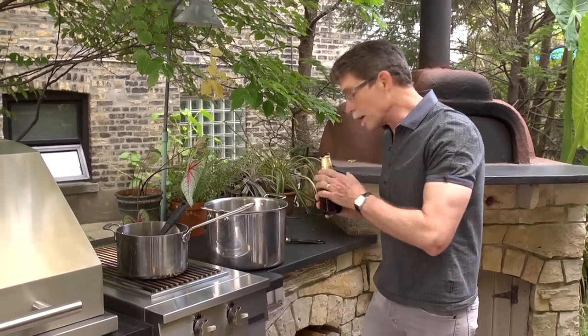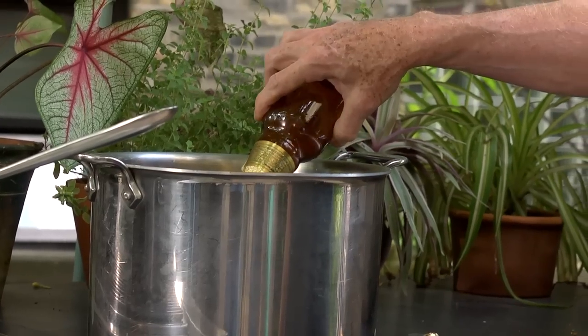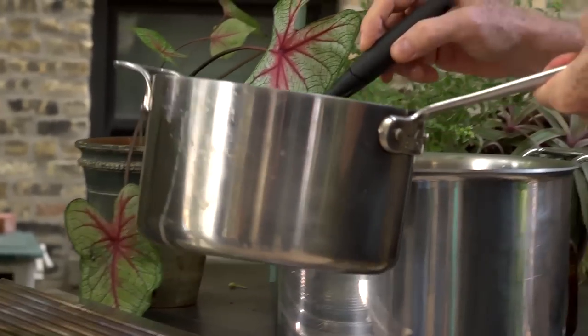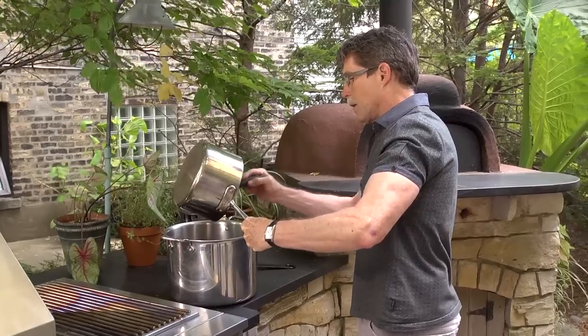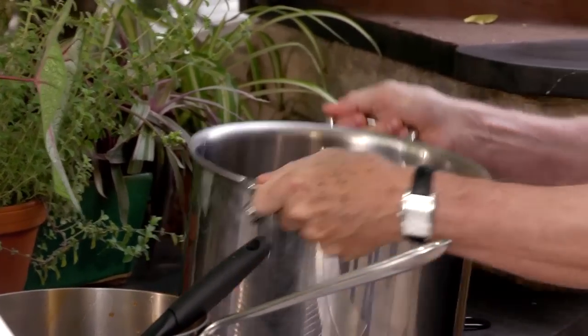The remainder of our liquid for this brine is two and a half quarts of water and a bottle of dark beer. Our cooled flavorings — the salt, the sugar, the garlic, and the chili — are going to go into the brine container. I'm using a 12-quart stock pot because I can fit two chickens right in here.